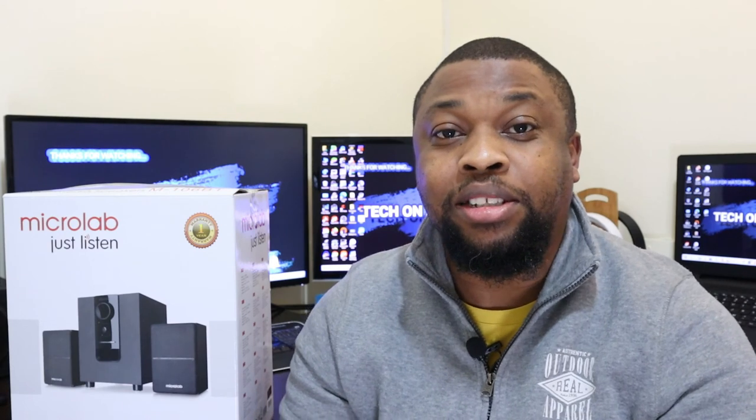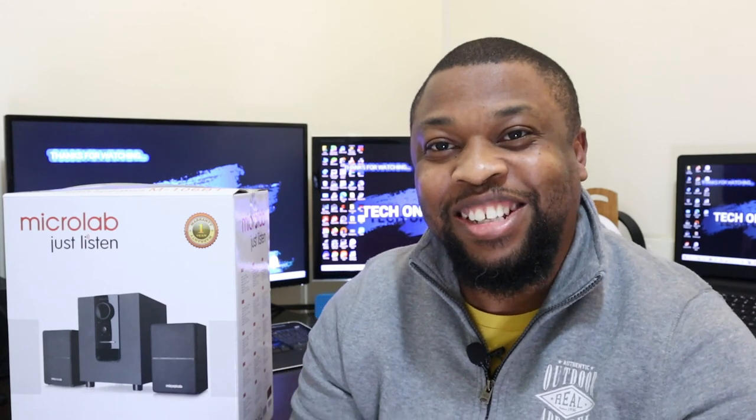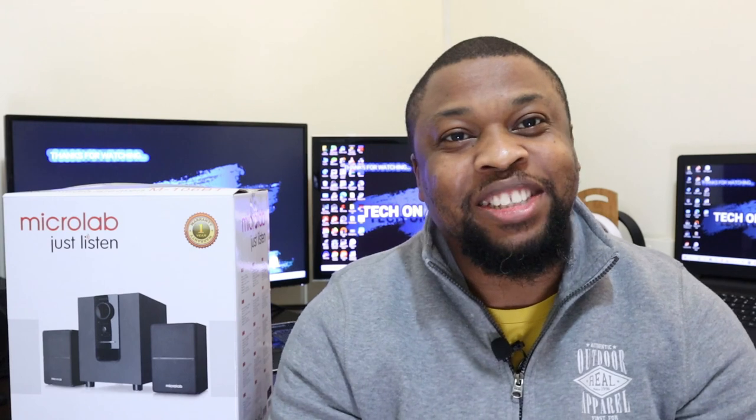Thank you guys for watching the video up to the end. If you've not subscribed yet, please like and subscribe. Ask me a question in the comment section and I'll respond to you. Let's have a conversation. Thank you very much for staying up to this particular point and for watching the video to the end. I'm very grateful. See you in the next one.